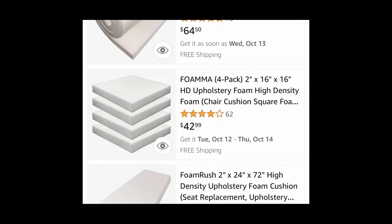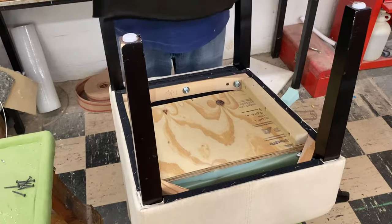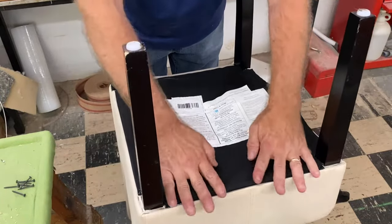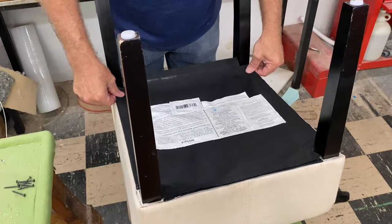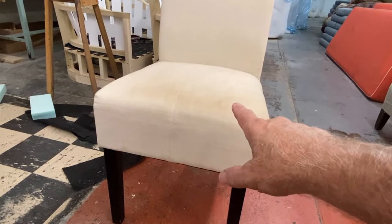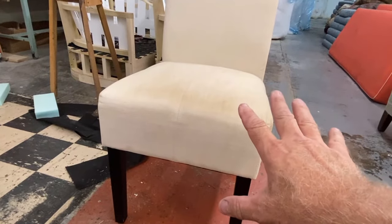If you're doing multiple chairs, I highly recommend that you use a firm two-inch foam, and you can find foams like that on the internet, like at Amazon. You can see this seat has a lot more loft in it now and it's going to be quite a bit more comfortable.